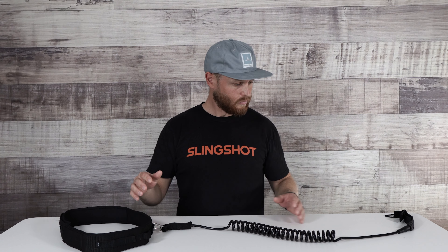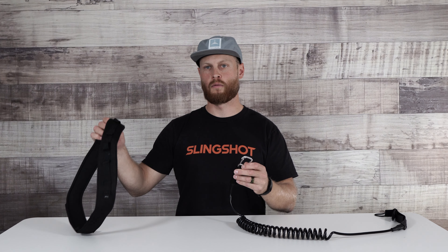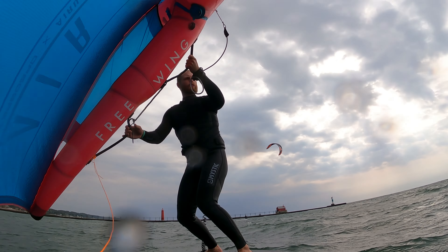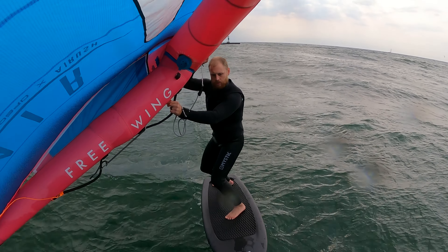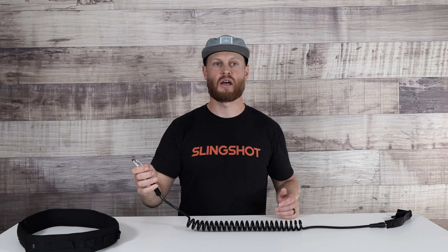A couple of features and benefits that I like about this leash. The leash will actually unclip with just a carabiner from the waist portion. I am riding a wing harness now, so I no longer need this part — I just clip this right onto my wing harness. It keeps everything a little more simple and direct.